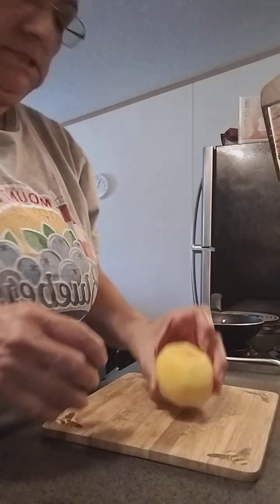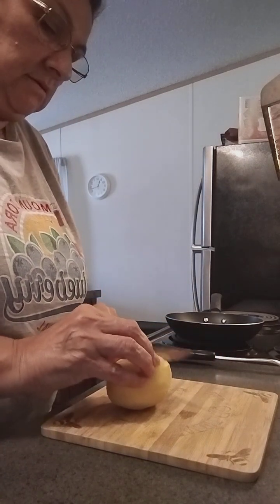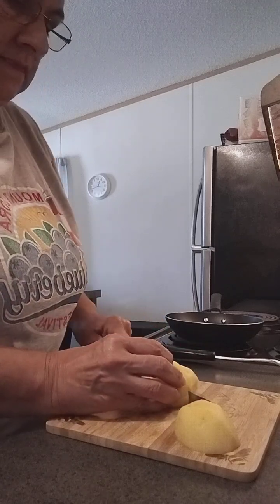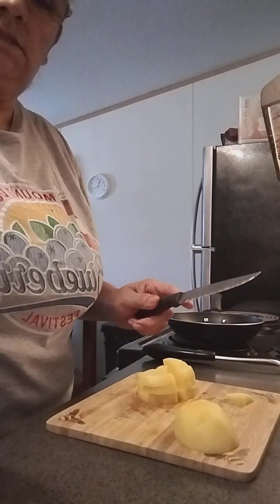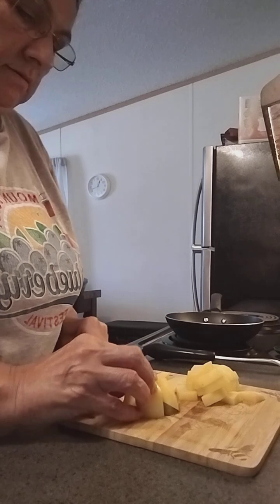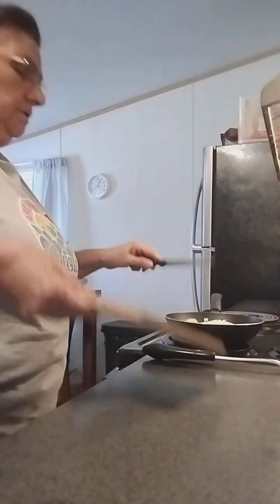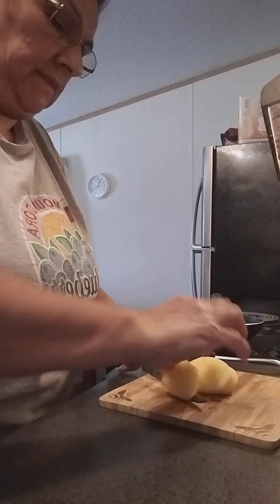Go ahead and start cutting the potatoes. You can cut them into larger pieces or smaller pieces — up to you guys. This is the size I'm gonna do, like so. Let's put this one in here. Let's get the second one. They're not very big potatoes — small, but here we go.